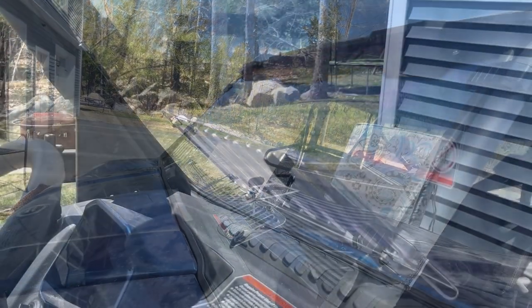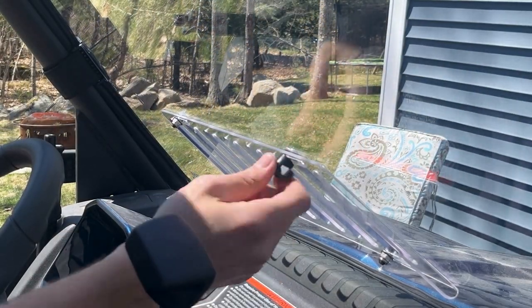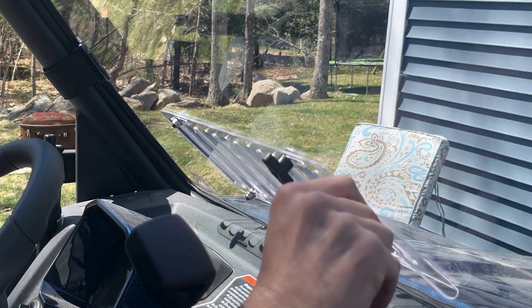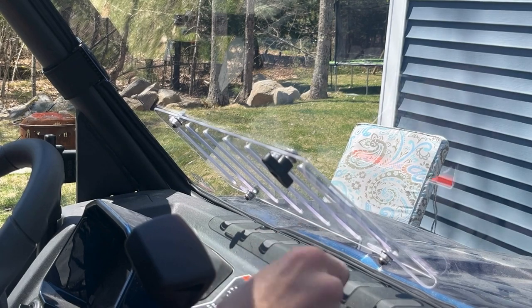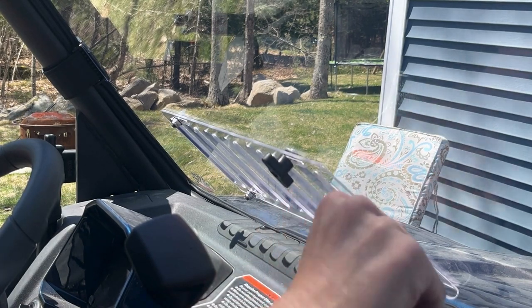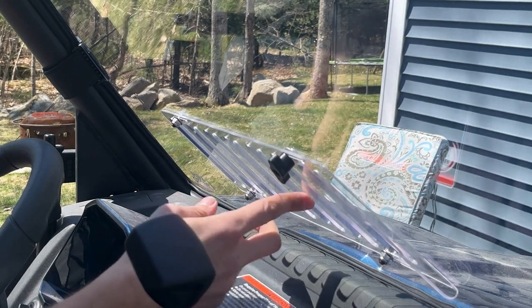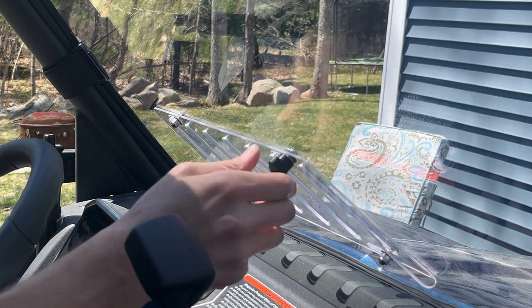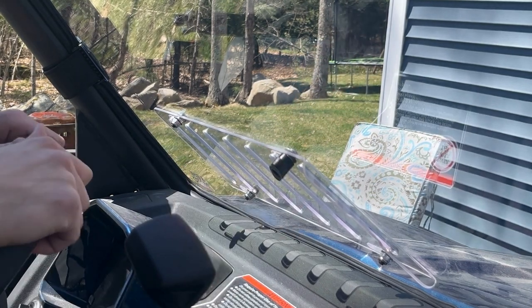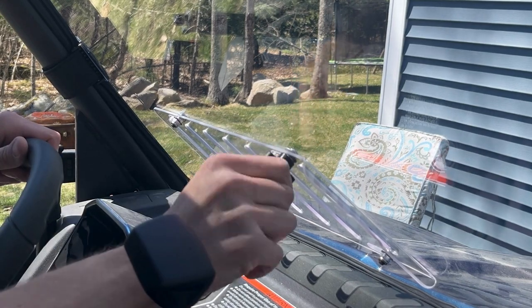Let me show you real quick how the vents work before we get rolling. One thumb screw here — grab it, slide it to line up the slots and the air will come through. Slide it back the other way and lock it down — nothing's lined up so you're sealed off again. You can do that as you're going down the trail. Fresh air — love it.